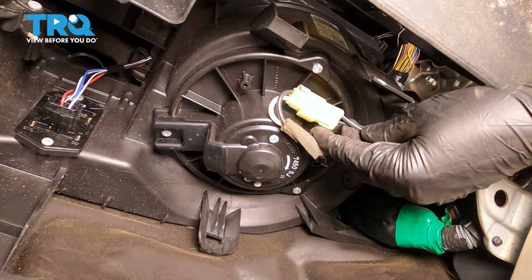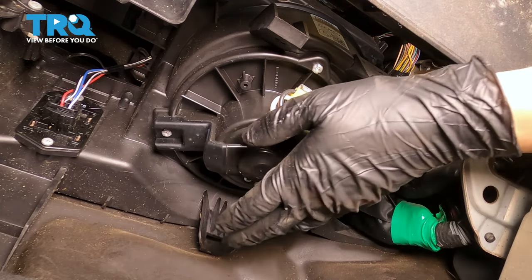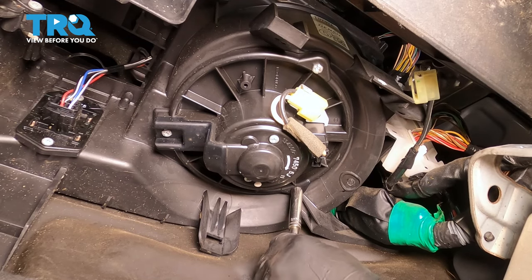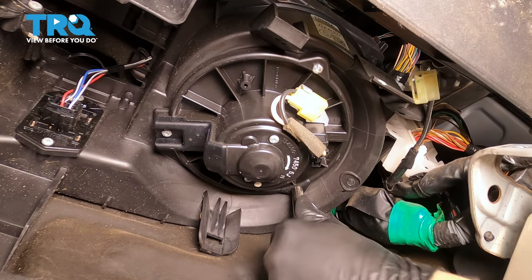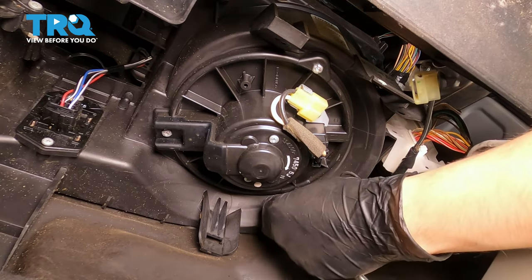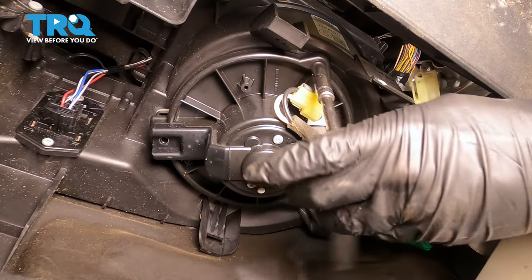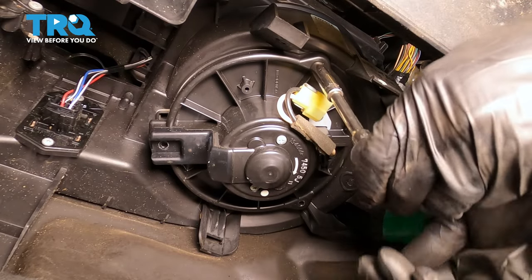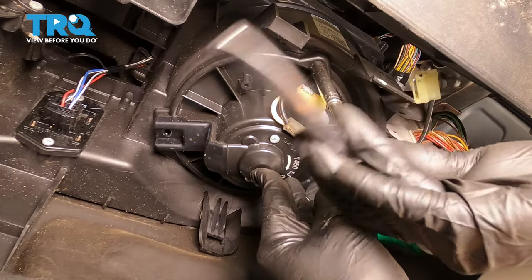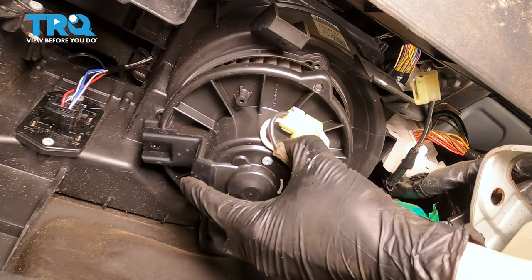Next, I want to unplug the electrical connector for the blower motor. Press on the tab that's on the backside here, just pull this wire out, and set it aside. I'm going to take an 8 millimeter socket and remove the three bolts holding the blower housing. I'm going to start with the one that's all the way in the back because that'll be the hardest one to reach, and I want to leave the easiest one for last so I can easily remove it while I'm holding the blower motor so it doesn't fall. There's one, two, last one. The blower motor will want to drop down, so I'm going to hold it with one hand as I unscrew this last one, and down it comes.